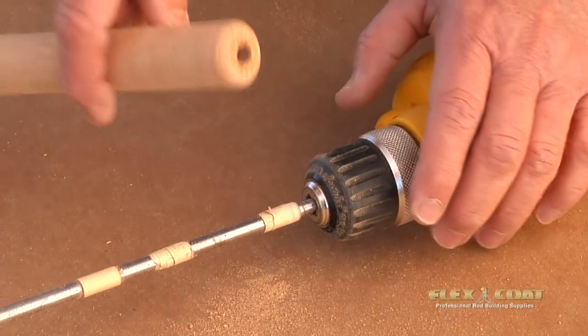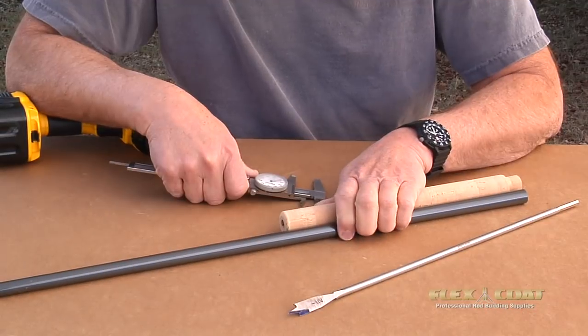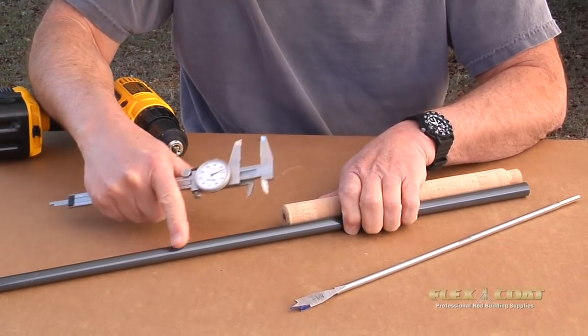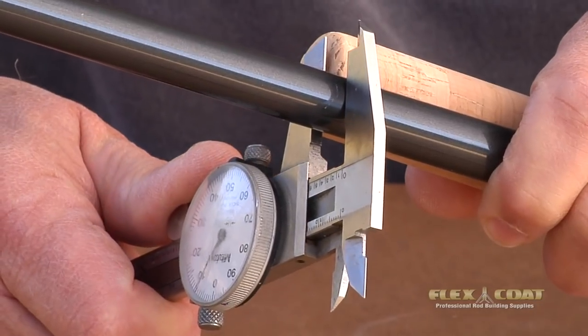Slide off those bushings and you can see we gave that a nice finished look. You can see we've got about a 3/8-inch hole in our rear grip, and our rod blank measures out a little less than 5/8 right there.